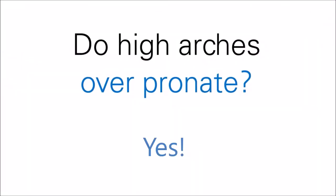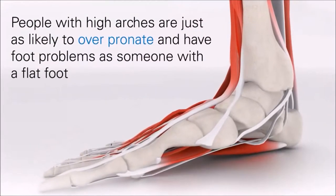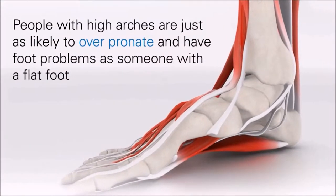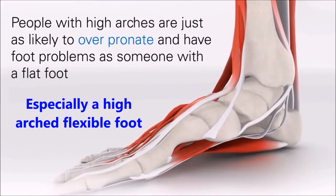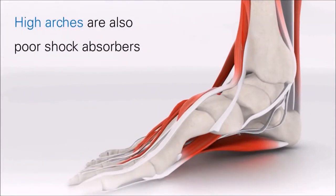Do high arches overpronate? Yes. People with high arches are just as likely to overpronate and have foot problems as someone with a flat foot, especially a high arched, flexible foot type. High arches are also poor shock absorbers as they tend to be rigid.